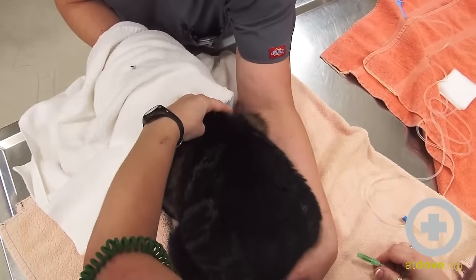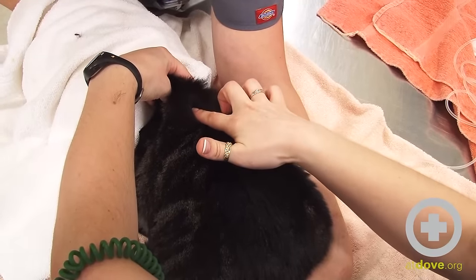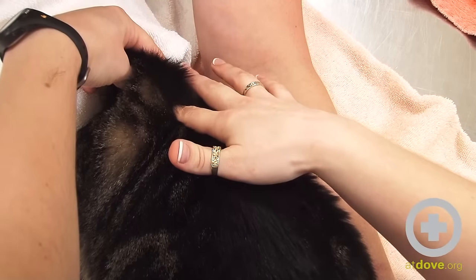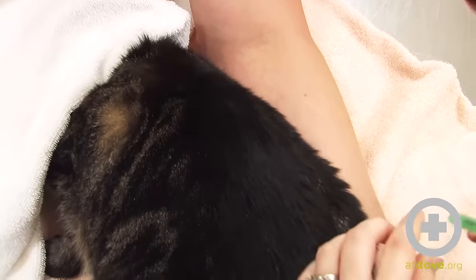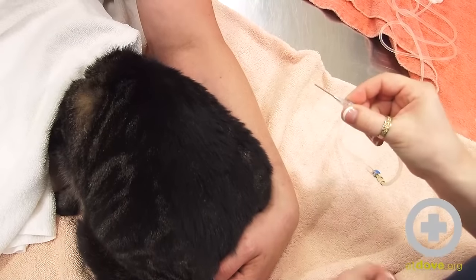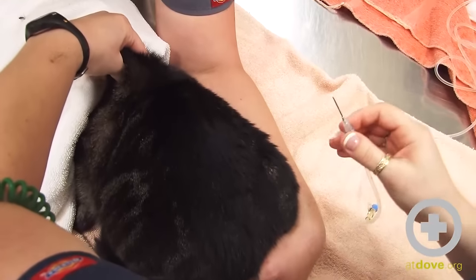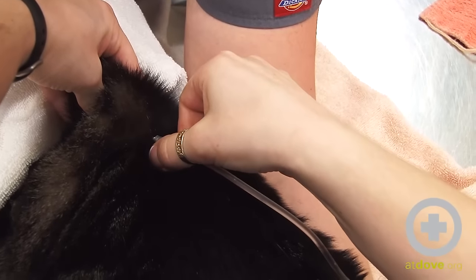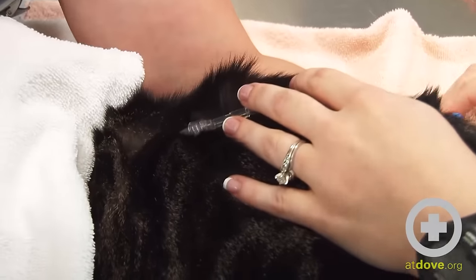I'm going to lift up the skin and it's going to make a nice tent here. If you imagine my finger was the needle, I'm going to go into that tent right in between my fingers so that I'm not poking myself and I'm going straight through the skin. Now I'll take the cap off my needle and aim it bevel up — the little angle on the needle faces up. When I lift up his skin I'll find that tent shape with my finger and poke in there with the needle. You should feel just a little bit of tension when you go through the skin, and then it should feel easy after that — that's how you know you're in place.